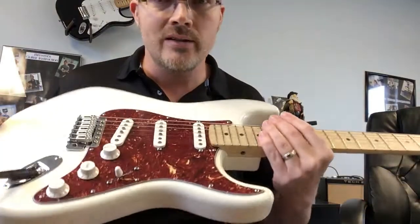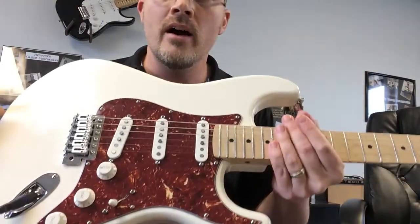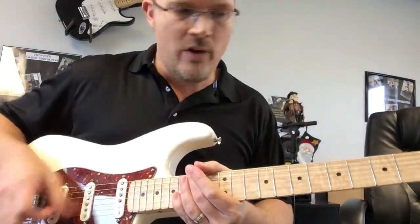So this is a sweet axe. I'm having trouble here because I probably want to buy it for myself, but I can't. It's priced to sell. Sounds absolutely fabulous.